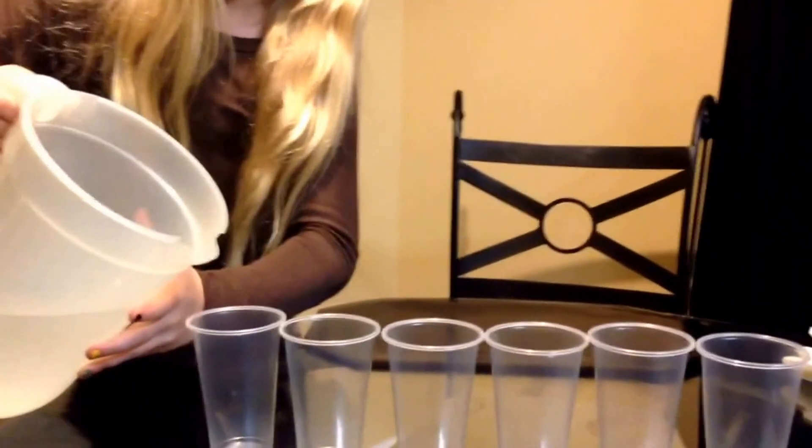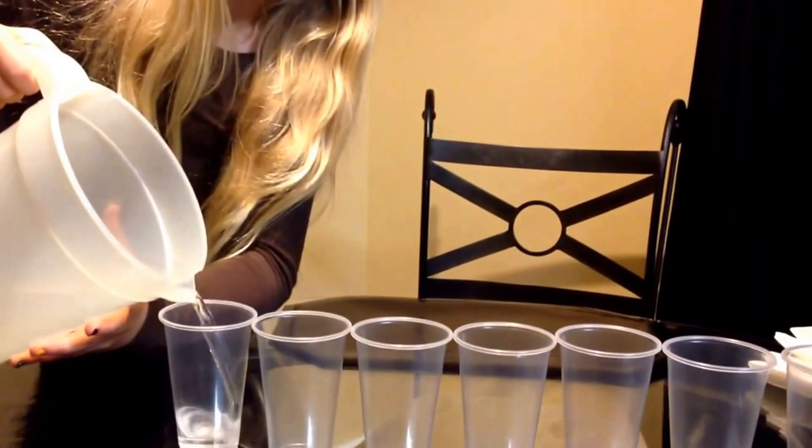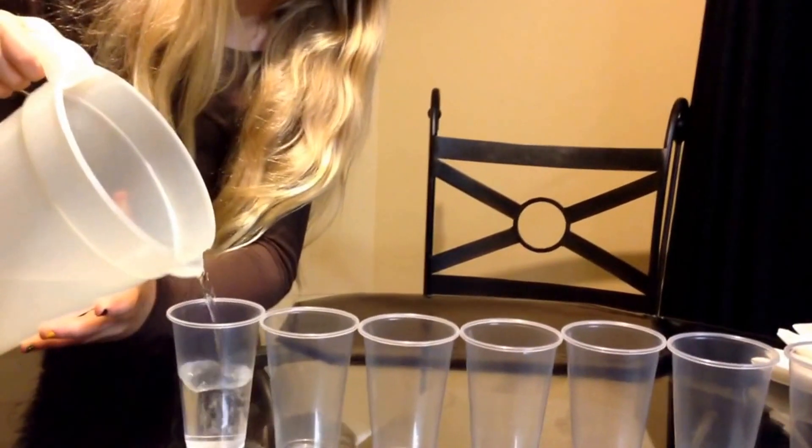So we're going to put water in every other cup. I only fill them about halfway.